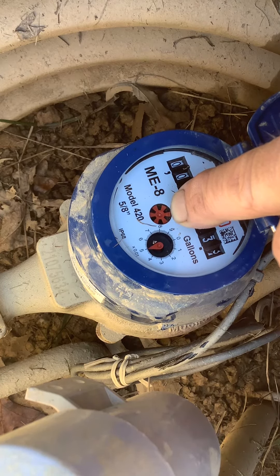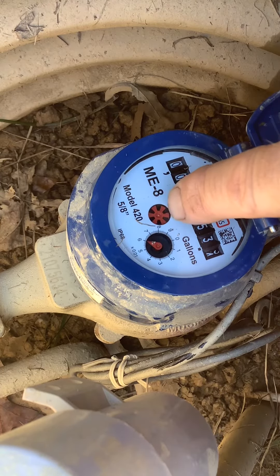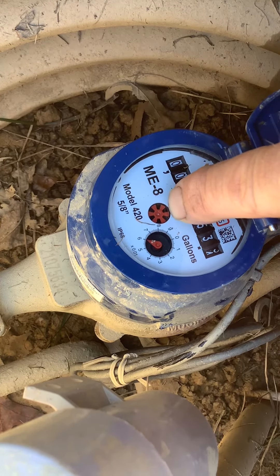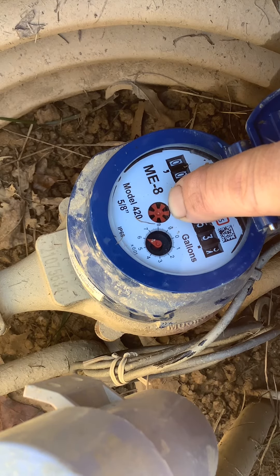They've replaced this meter — you notice how clean it is, how bright. But look, the wheel is not moving. Nothing's moving.